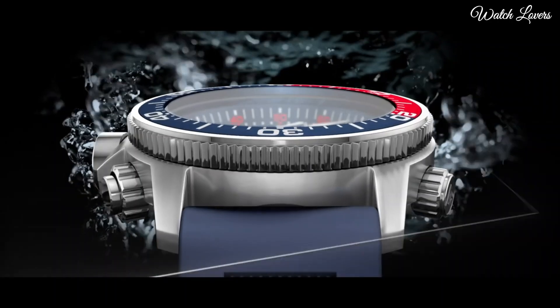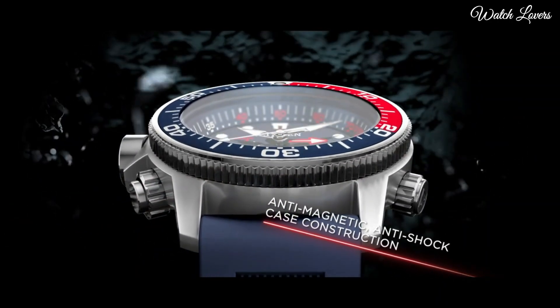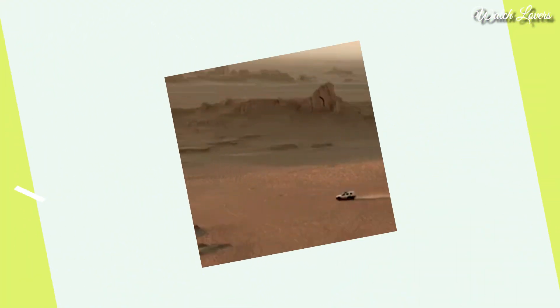Functions: Hour, Minute, Second, Tachymeter.